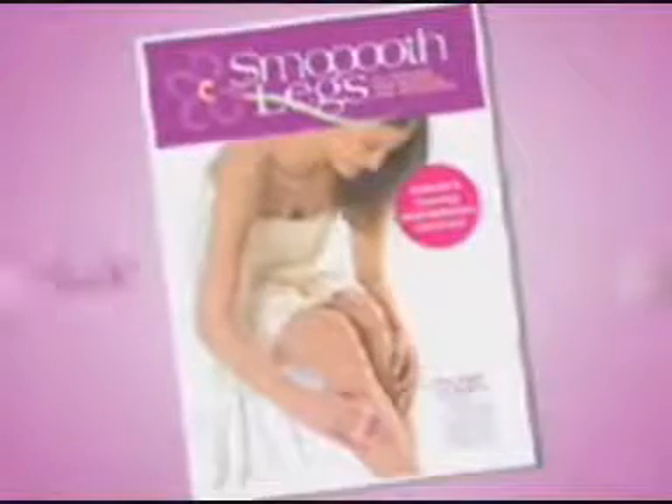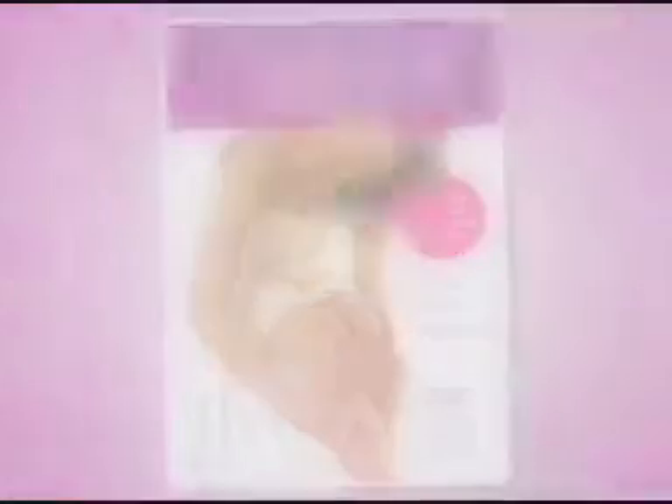Finally, there's a real answer to easy, safe, painless, and oh-so-inexpensive hair removal, because now anyone can have perfectly smooth legs. Let's go!